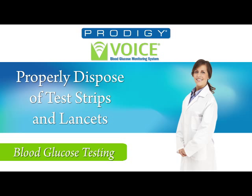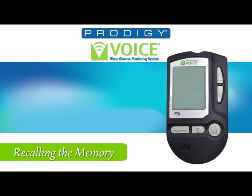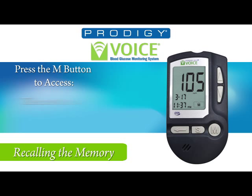Discard the test strip and the lancet according to local regulations. To recall test results, press the M button while the meter is off. You will hear: 'Your Prodigy Meter is on. Today's date, March 17, 2011. The time, 11:37 PM.' Press the M button again to view the most recent reading first. Press the up or down buttons to move to the next or previous test result. The meter will display a number on the screen indicating each result in memory.